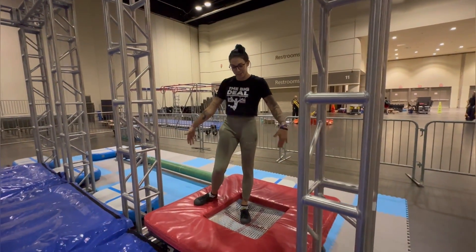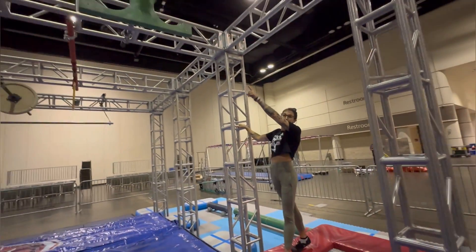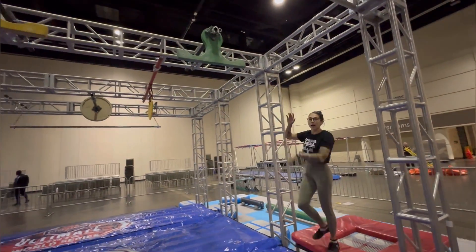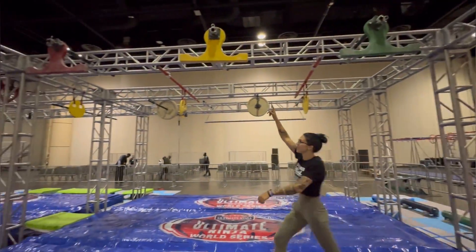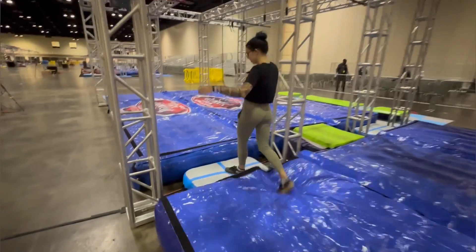Next obstacle, your starting platform is this trampoline. This truss is in play if you need it to get up to this first wingnut. You can use any part of these wingnuts — the green, yellow, and red — hands only, and your dismount is right here.